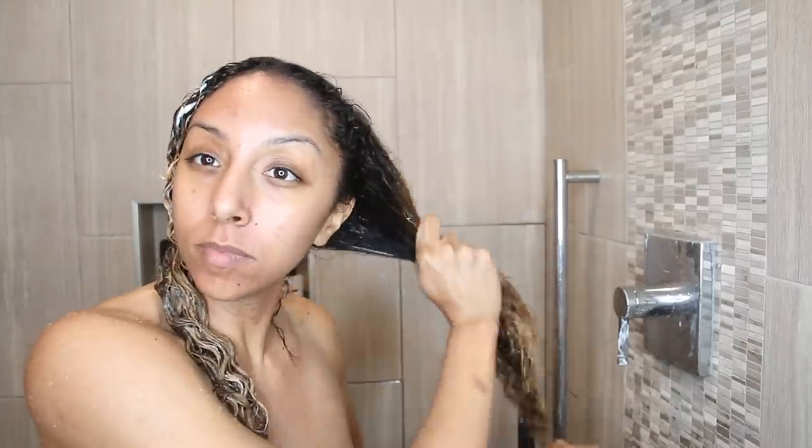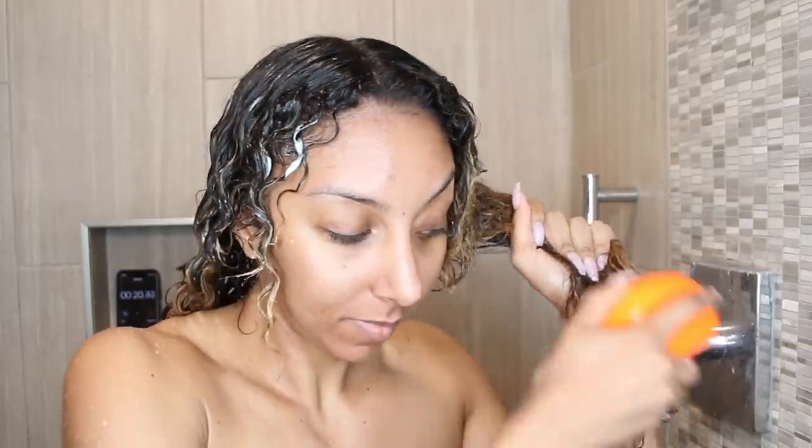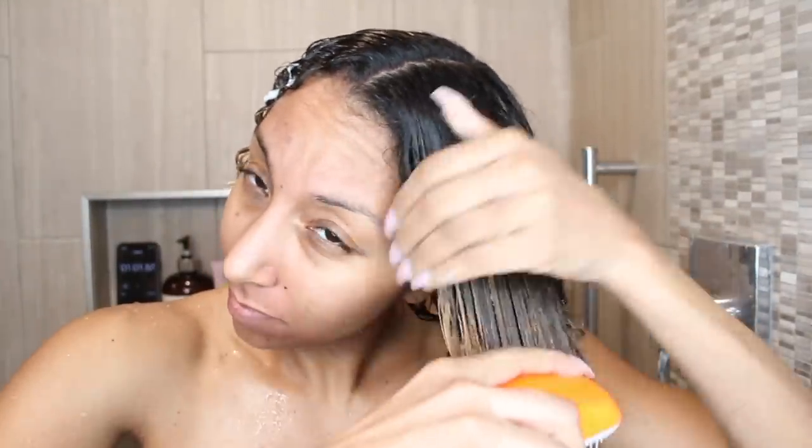Now let's apply some more conditioner to the other side, smoothing it in the cuticle, really getting on the ends, and let's begin with the Tangle Teaser. When you use a brush, you always start at the bottom of your hair, and you also want to hold a little bit above wherever you're brushing so you're not yanking it from your scalp. Start from the bottom and work your way up. It feels like this brush is just combing the outside and not really getting through my hair. But I did notice there are two different size bristles — the long ones help with detangling and the short bristles help smooth down the cuticle. Even though it doesn't feel like it's getting the tangles, it obviously is because I'm getting it done.